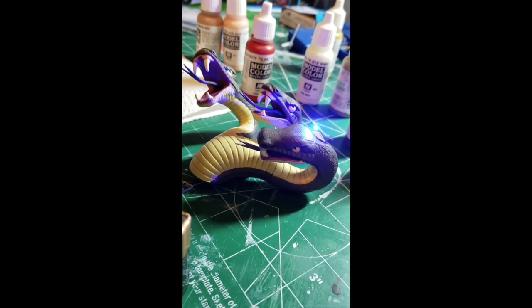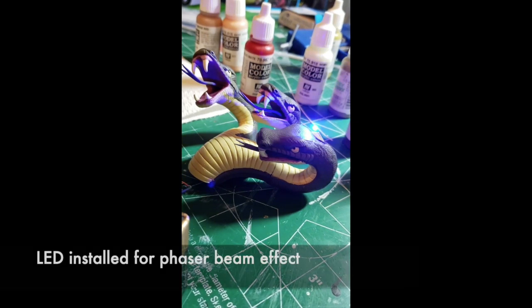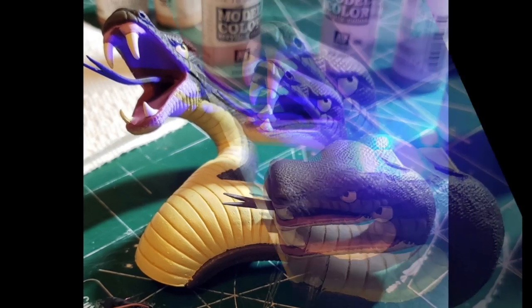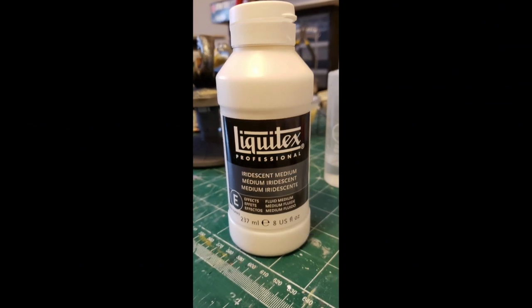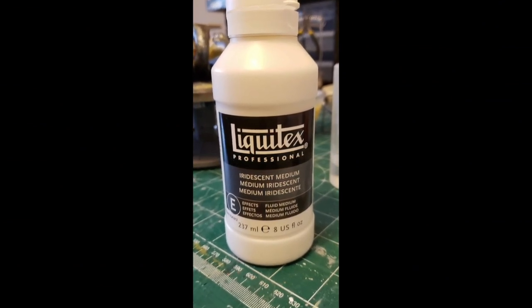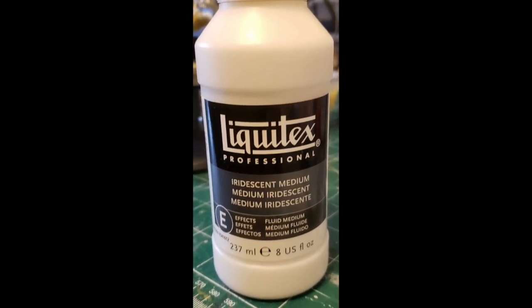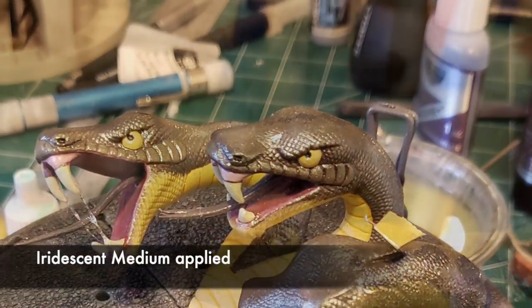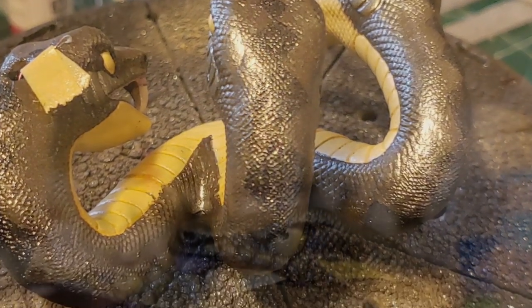I also have the LED installed that's going to illuminate our phaser beam. One final step is to apply some iridescent medium to the snake to create a sheen and iridescence that some snakes actually have. This was actually inspired by a build Chris Cortell did on his Land of Giants snake.